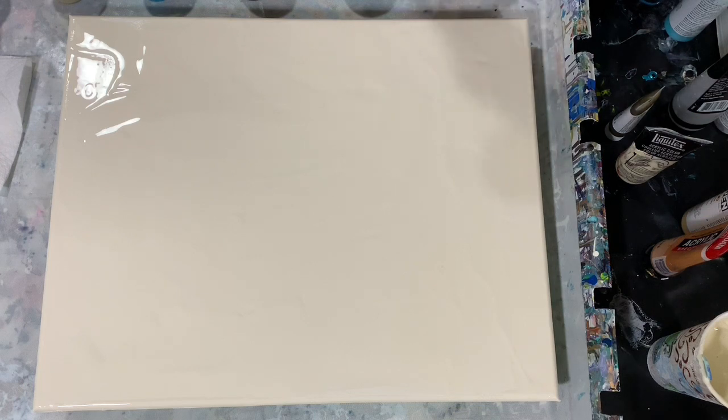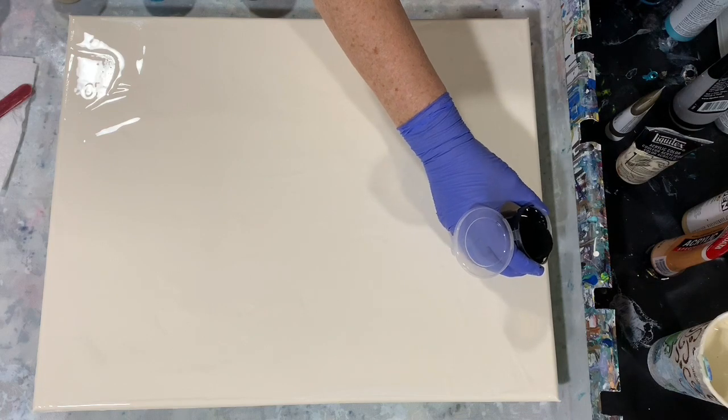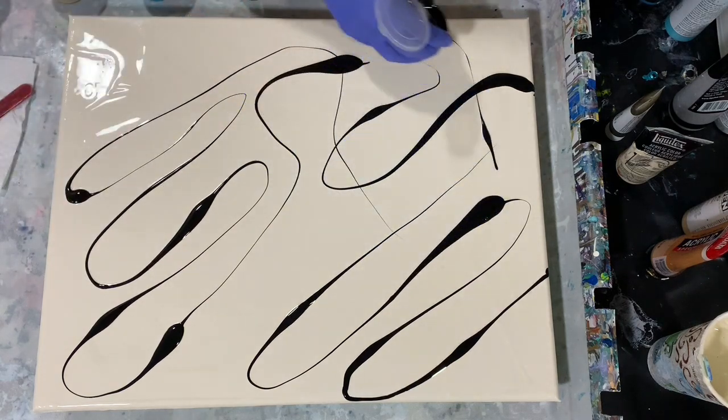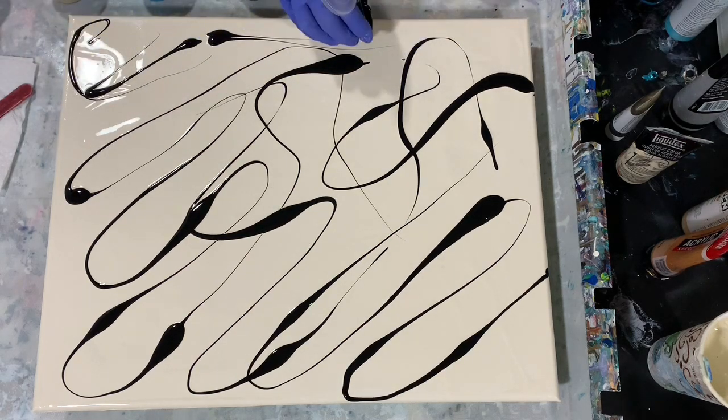My swipe color is Amsterdam Titanium White, but I made it with the bloom recipe — it's got wood conditioner, Floetrol, and a little bit of Elmer's glue in it. I will list that recipe in the description. I'm hoping to get some cell action or some lacing with that cell activator as my topper, and I did not add silicone to any of my paints today. I'm just going to be adding my paints all over the canvas in no particular order.